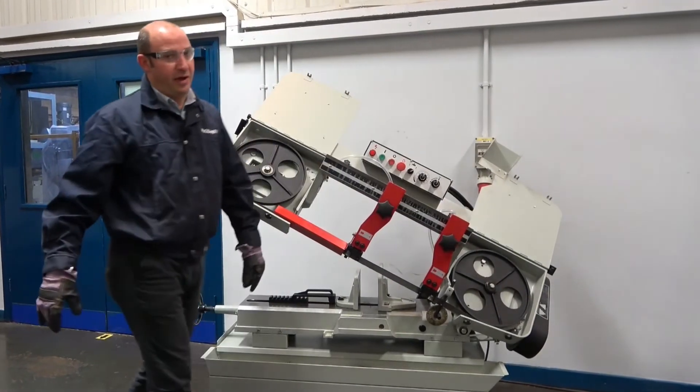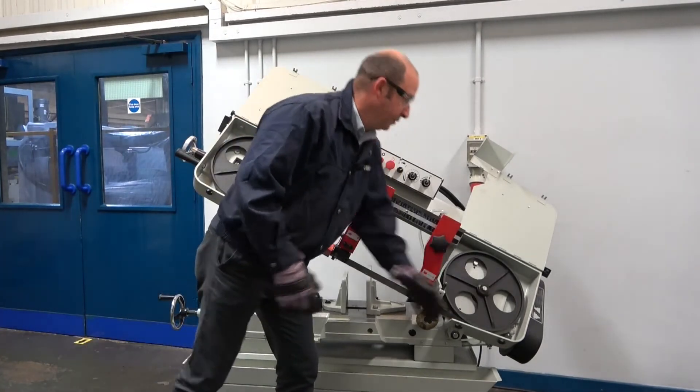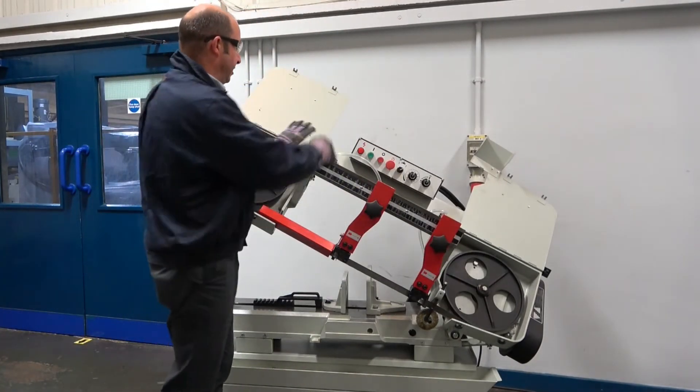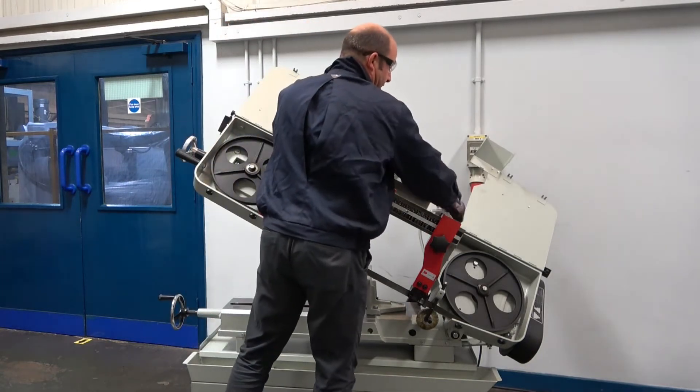So now we have access to the tension wheel and the drive wheel. There is a third guard which needs to be completely removed from the machine, which is held on at the top.